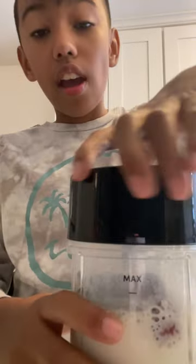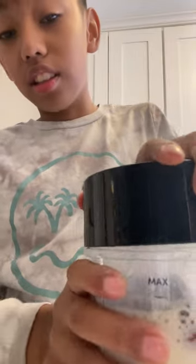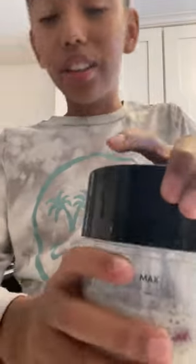See how it's like — it doesn't look the greatest, but trust me once it's blended it's gonna look good. When I turn on the blender it's gonna be kind of loud so lower your volume now. Lower your volume in three, two, one.